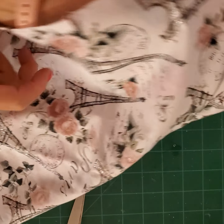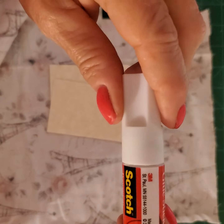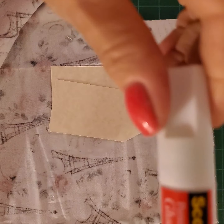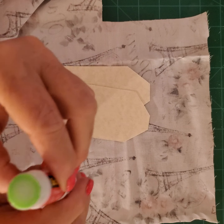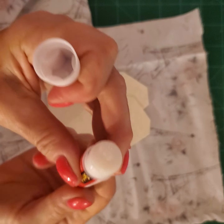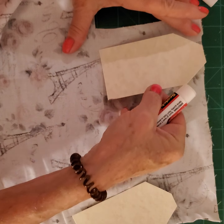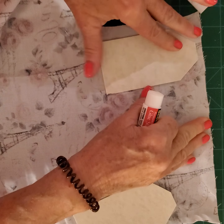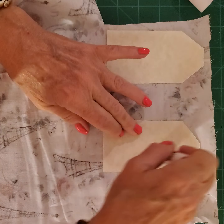The next thing you want to do is lay out your material upside down. Because this has a top and a bottom — the Eiffel Tower design — you want to make sure your material is laid out properly. I'm going to use the Scotch permanent glue stick, which was recommended by Pam from the Paper Outpost. I'm going to glue around one side and adhere it nicely.